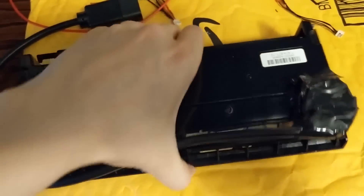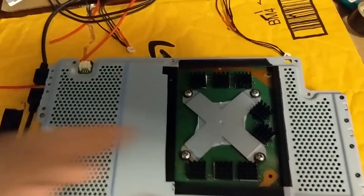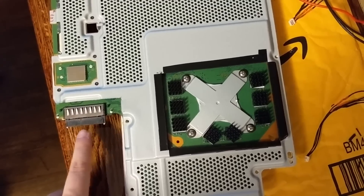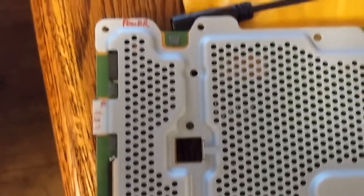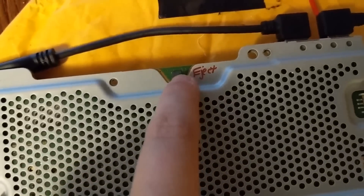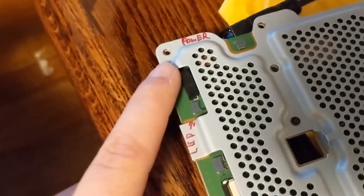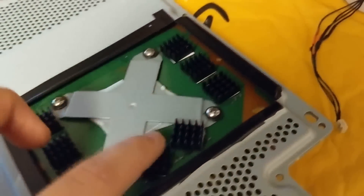If you ever want to recreate this, I labeled the PS4 Pro motherboard. Looking at it with the SATA data and power connector here — right here is the LED for the light bar that lights up white or orange. Up here is the power connector, this one is the eject button for the Blu-ray drive, and these other ribbon connectors here, here, and here are for the Blu-ray drive itself. I also added heat sinks on top for better cooling.